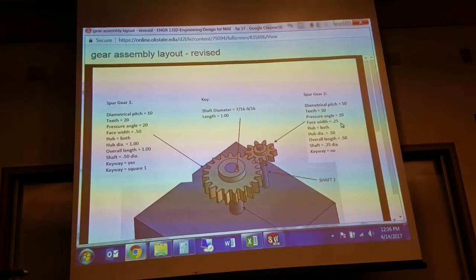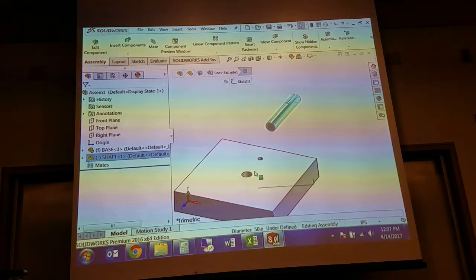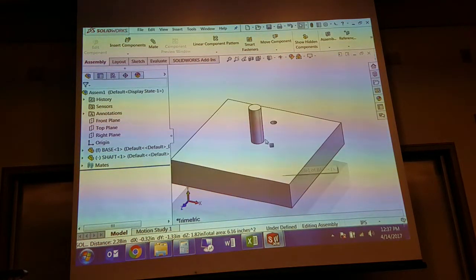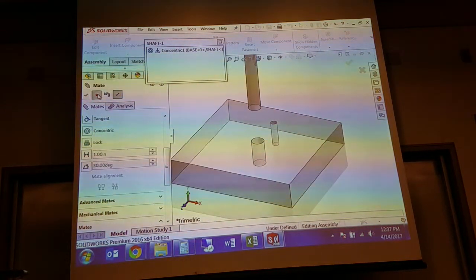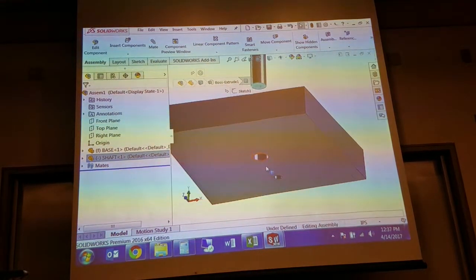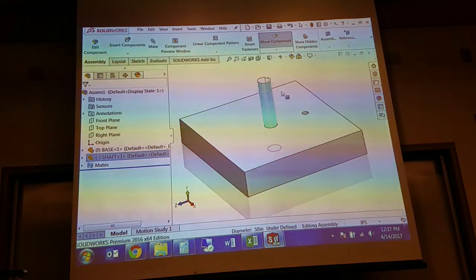This is the drawing that Jennifer's giving you. It doesn't give you any particular details about how these shafts are assembled, but it does give you all the information you need to specify both of the gears as well as the key. I'm going to go ahead and assemble this — I need to fix something first otherwise it's going to give me some problems. I'll line this surface up with the bottom surface. It's still free to spin; if you didn't want it to spin you could lock rotation on it.